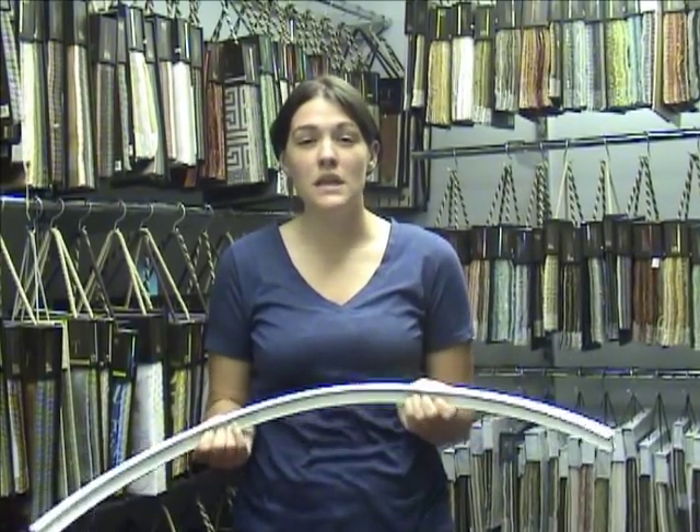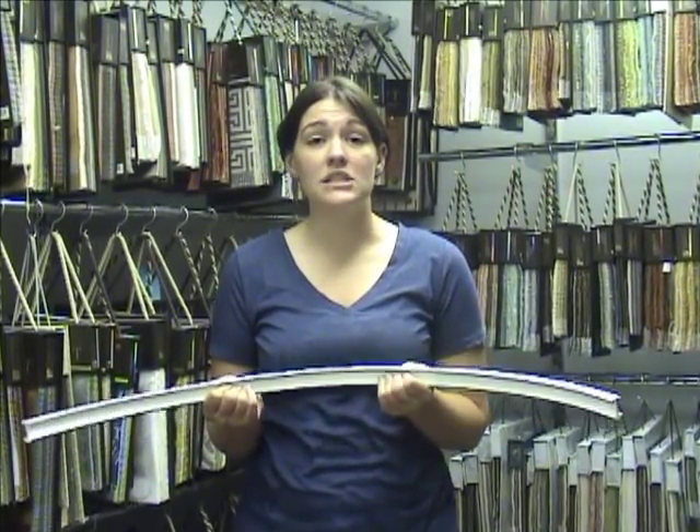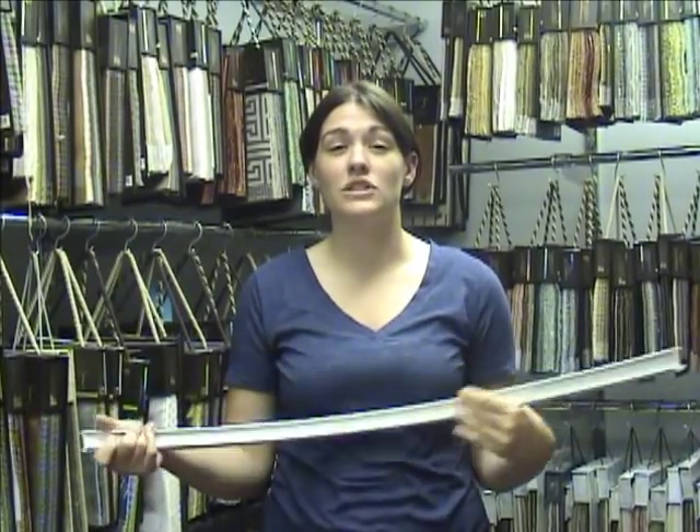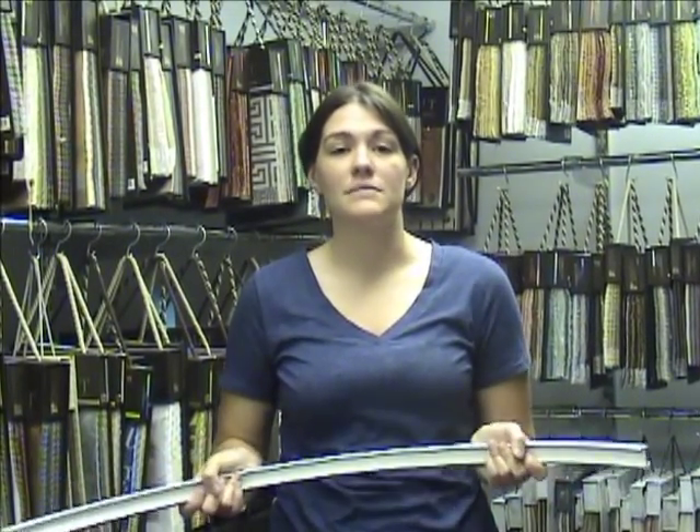Installation for this product is easy — it needs no special tools. The brackets are really easy to use and we'll go over those, but you just need a regular screwdriver, and if you're going into regular sheetrock you might need some zip-its.